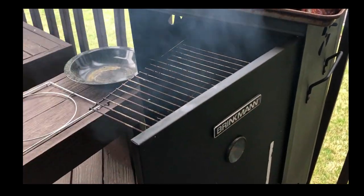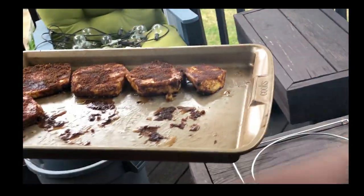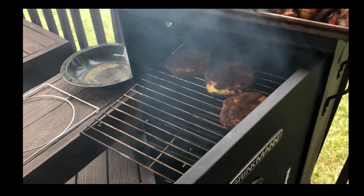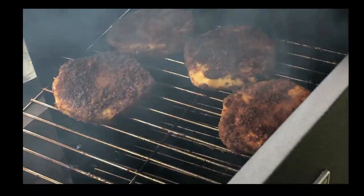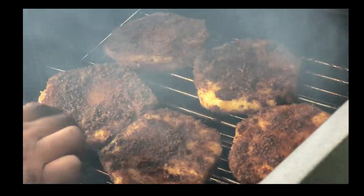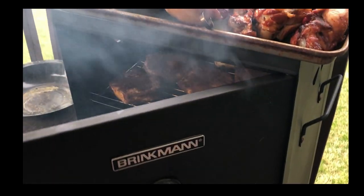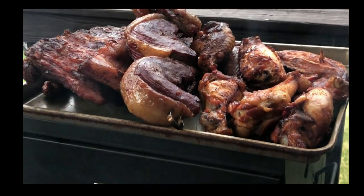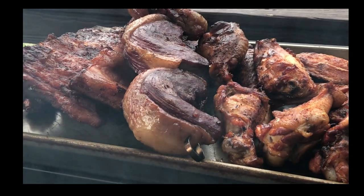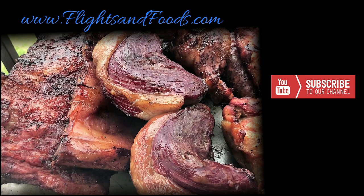We are actually going to try doing some dessert in the smoker. We have some pineapple with brown sugar and cinnamon. We've had pineapple with brown sugar and cinnamon before at a Brazilian-type buffet when we were in Canada, and it was really delicious, so we're going to give it a try in our smoker today. Thanks for watching, and don't forget to hit the like and subscribe buttons!